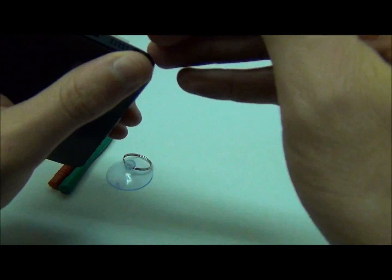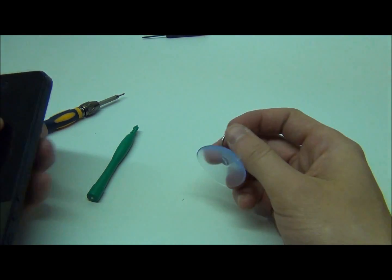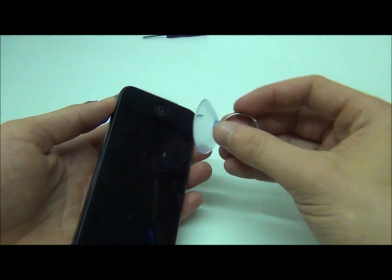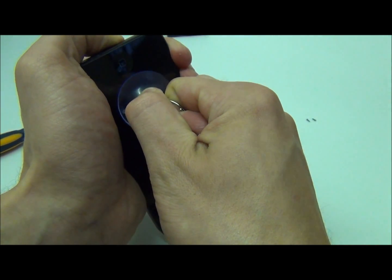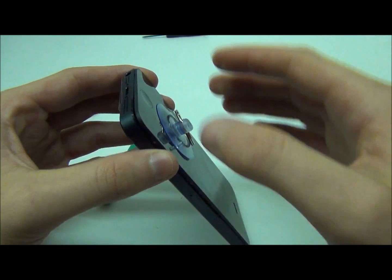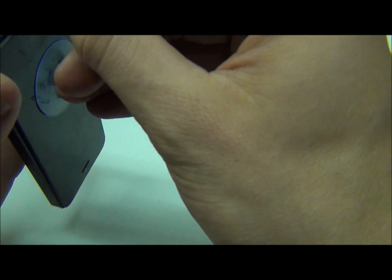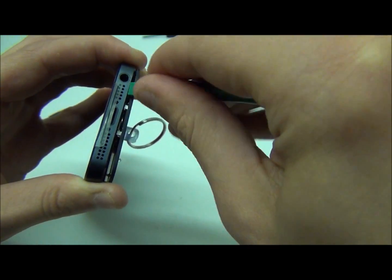To start out we're going to take out the two bottom screws. We'll be using a suction cup — haven't used these since the 3G/3GS but on the iPhone 5 we will be needing it. You should pry up just like that a little bit, and if you take a pry tool and gently pry it.